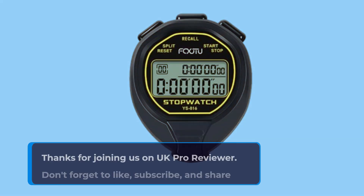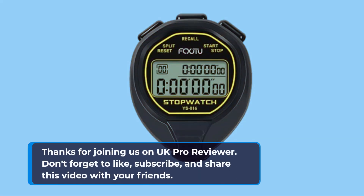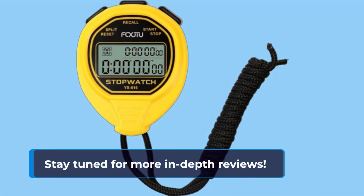Thanks for joining us on UK Pro Reviewer. Don't forget to like, subscribe, and share this video with your friends. Stay tuned for more in-depth reviews.